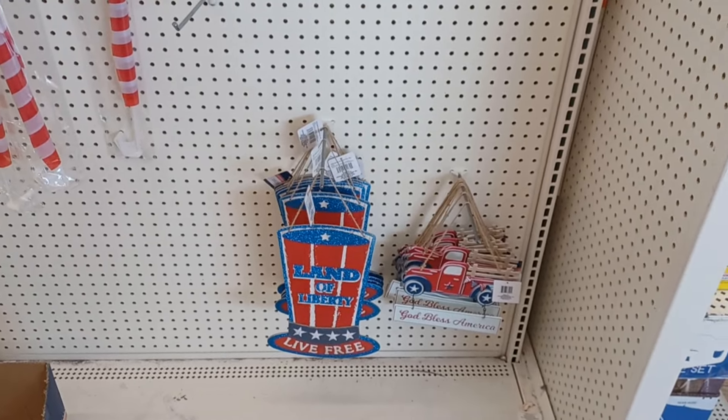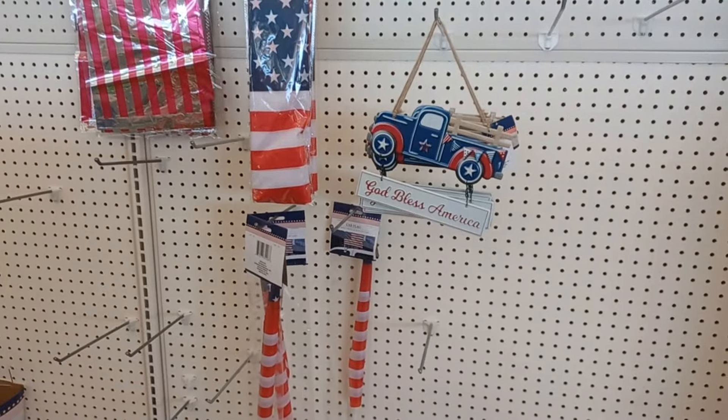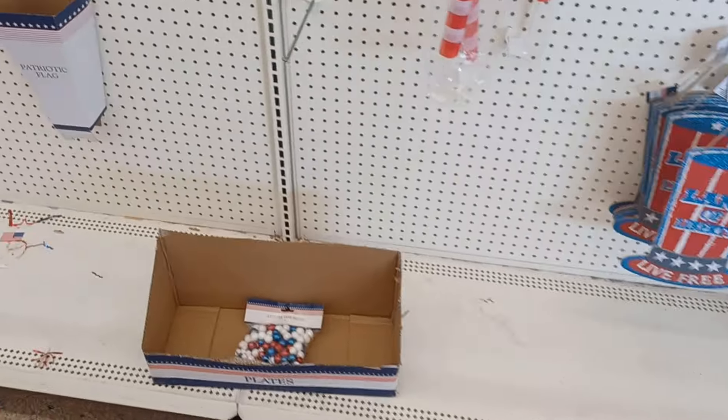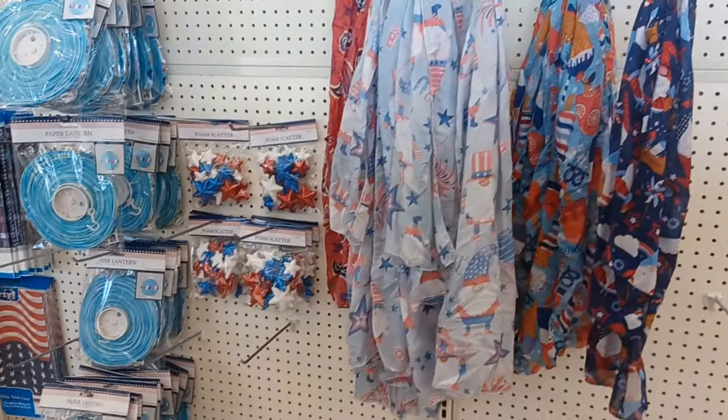Just a little tip: they have a very few 4th of July items left, so if y'all want to grab a few and store them for next year, now is the time because today is the Fourth.